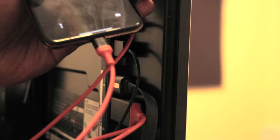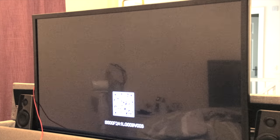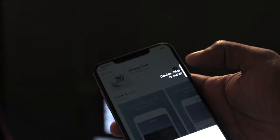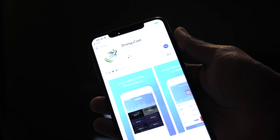Turning the TV on, it says 'Phone Link' and displays a QR code. Scanning the QR code takes you to the Apple App Store and asks you to install an app. The name of the app is Dronecast — go ahead and install it.